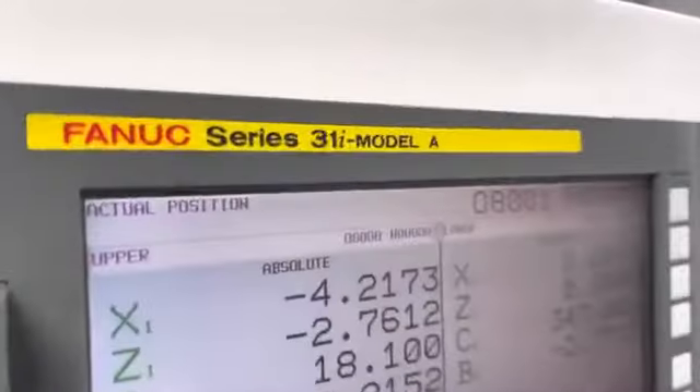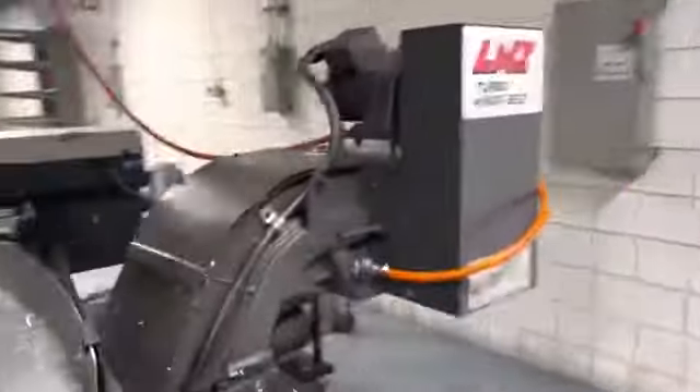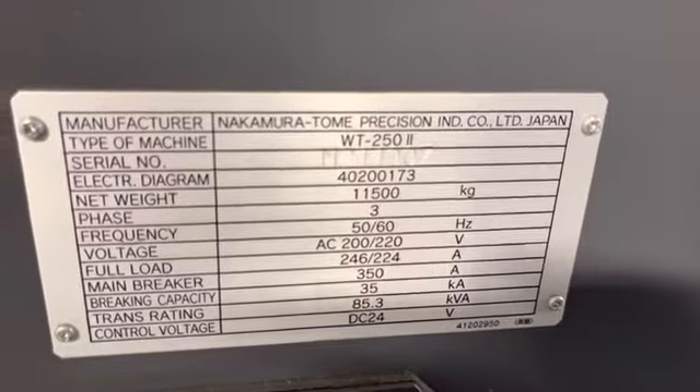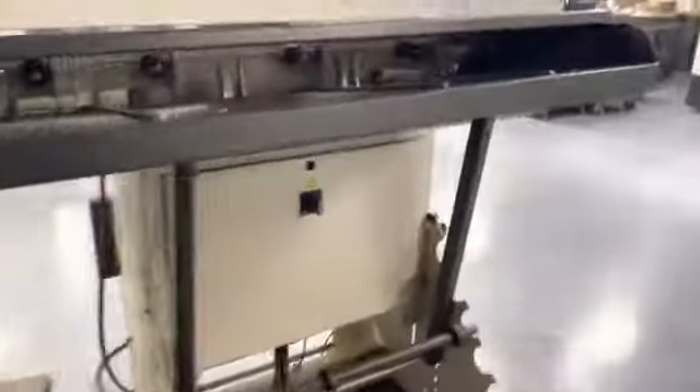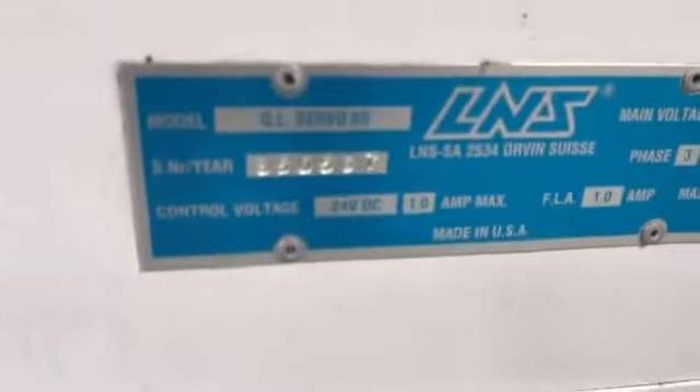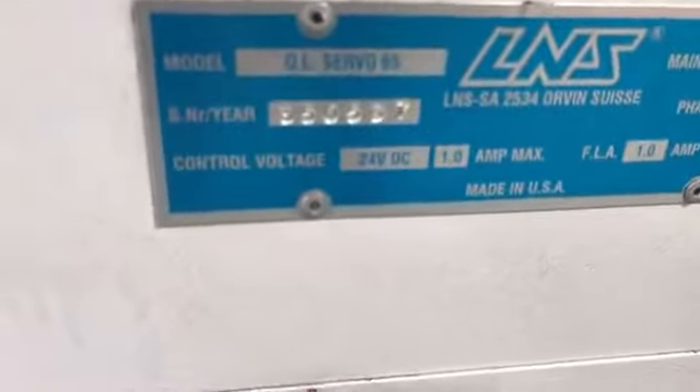This is a Fanuc 31i Model A control. It does have the L&S high pressure coolant pump system. To confirm, this is serial number M244007. We also have the L&S quick load servo 65, serial number 350567.